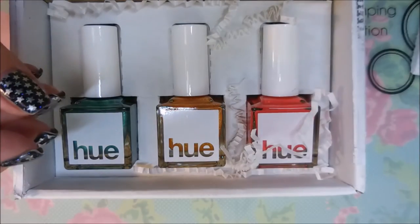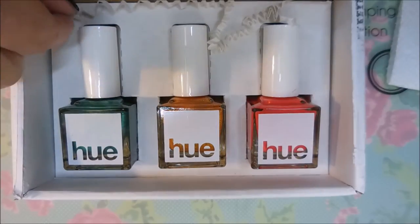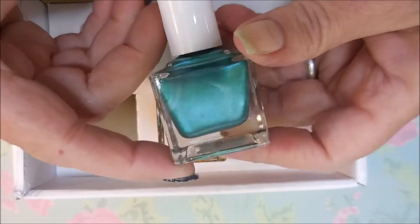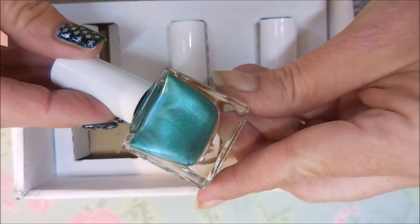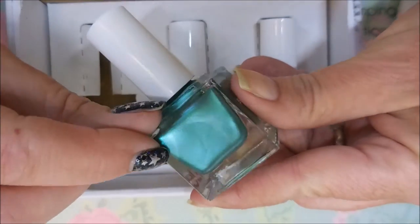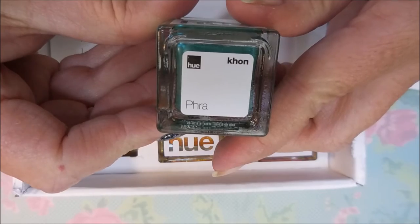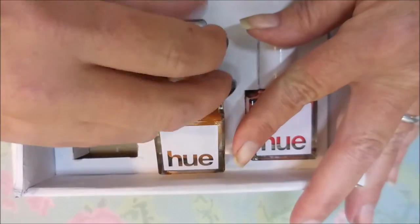We're going to get all these little crinkles out of the way — it's a very bright box. We're gonna pull this one out first and give it a look. Oh, it's very pretty! It's like a blue-green shimmery, and it's got a real pretty silver vein running through it. I really do like this one. I'm not always good with these names though.